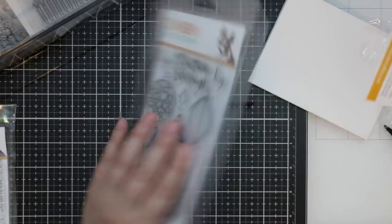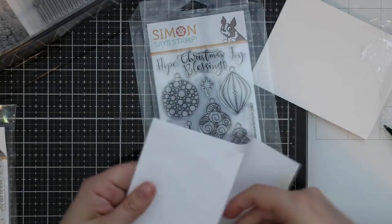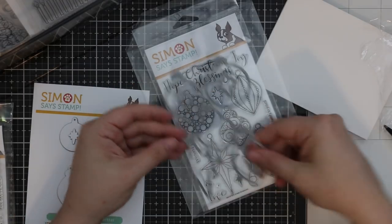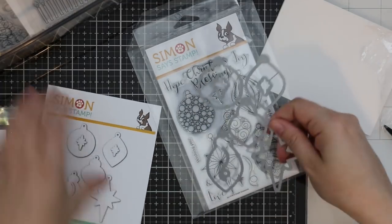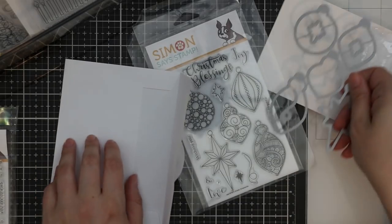There is a coordinating wafer die set to die cut all of these, and it will even cut the hole in the middle so you could add your own string to string it onto your card or scrapbook page. I really like that — they're all a good size.